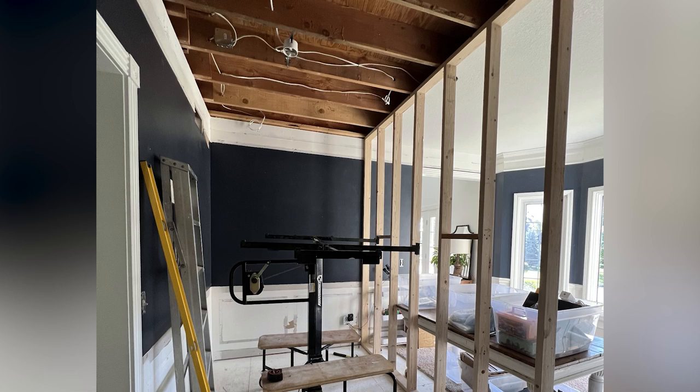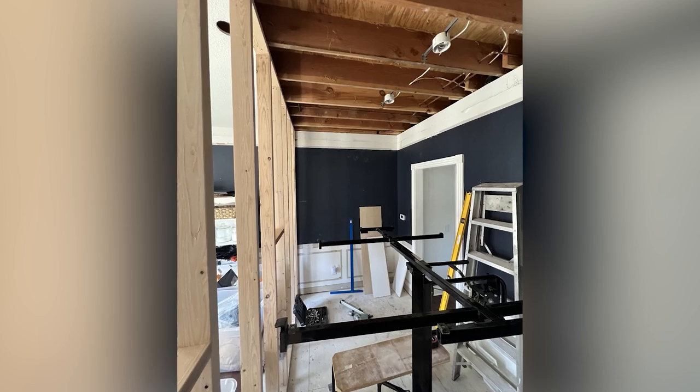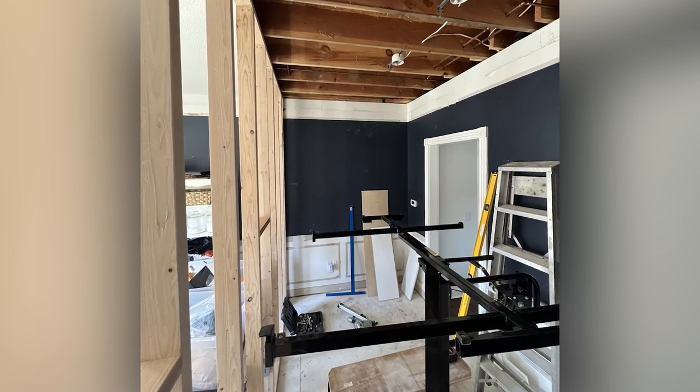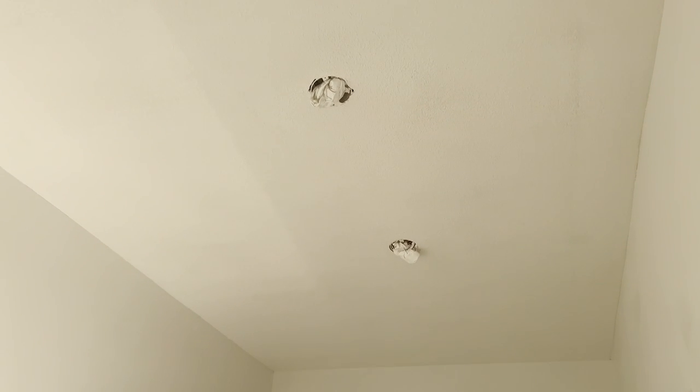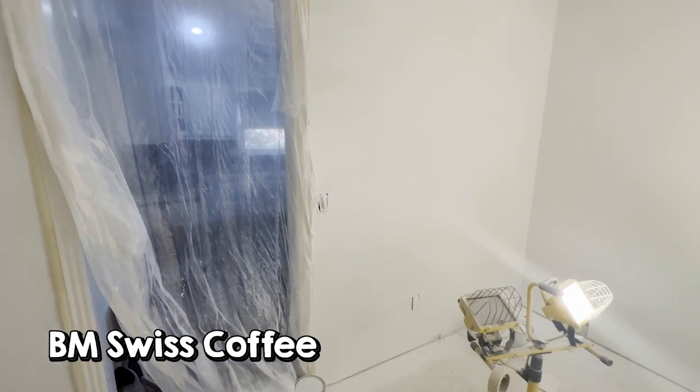My husband is super handy so he did a lot of the work here in the room. We started by creating a frame between the two rooms — the office side is actually a little bit bigger than our pantry side. My husband also rerouted the electrical and added in the drywall. For the paint on the walls I used the color Swiss Coffee, which is what I use in the rest of my house.